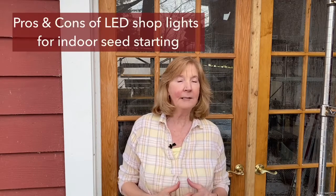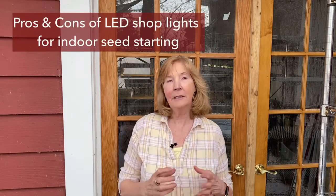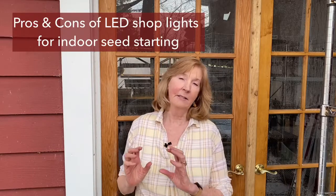Welcome to my shop. This is where I start heirloom tomatoes and peppers from seed in late winter, usually mid-February through mid-March, to get them ready for market. Today I'm going to take you into the shop and explain a few things about grow lights, specifically LED lights versus the old shop lights with fluorescent bulbs, and the differences they make to the plants. Follow me.